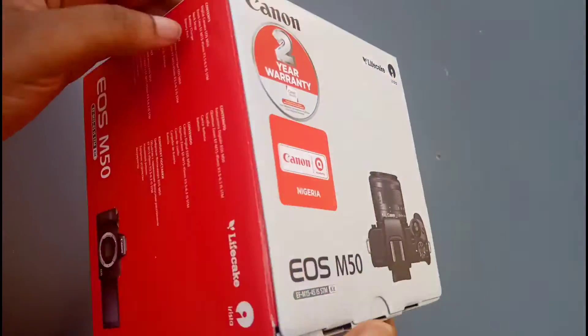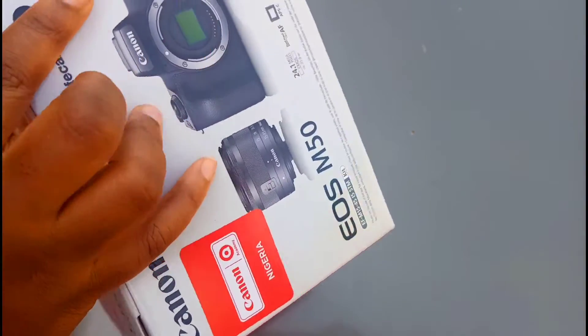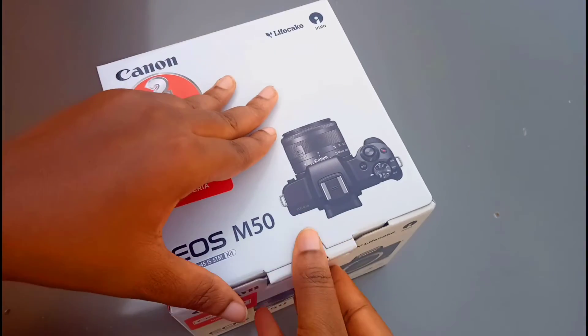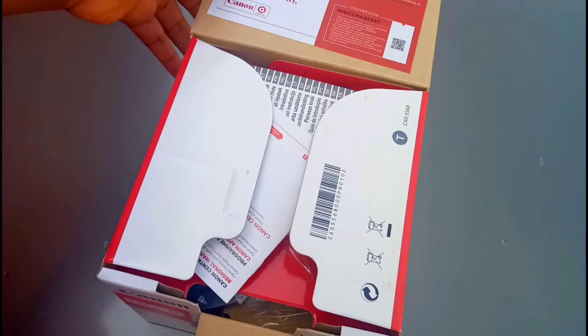Hey guys, in this video we'll be unboxing the Canon EOS M50. Once you open the box, you have the two manuals.